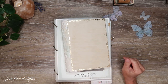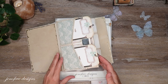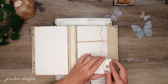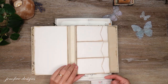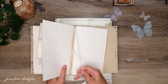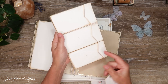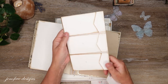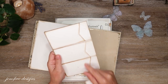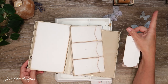Hey guys, my name is Jennifer and I am Genevieve Designs. Today we are going to do some matting and inserts for our triple flip pocket page that we did in the very last video, where we constructed this. It's a lot easier than you guys thought to make this triple little flip page. This video is in the playlist for this album and I will have that playlist linked up in the cards and down below in the description box.